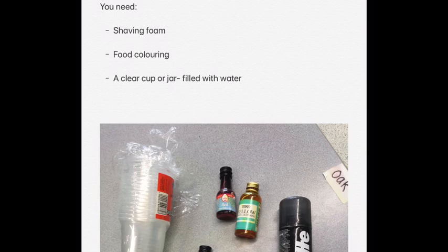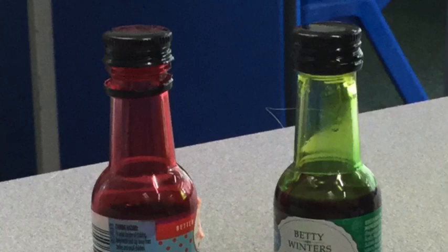Welcome back! Did you get everything? Good! Let's start our experiment. Now you have all your items, you need to take the lid off your food colouring so it's ready. You might want to measure it into an empty cup like we did. Pause the video to do this now.